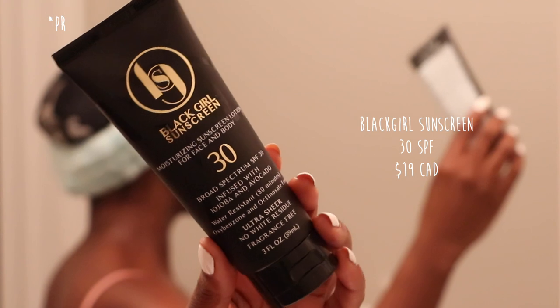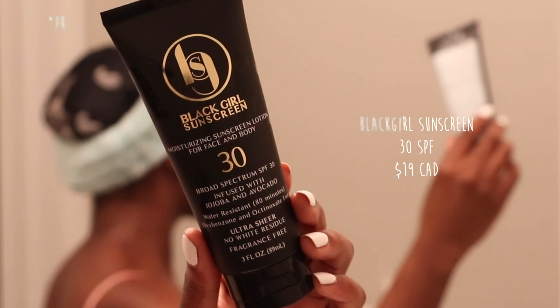Our next product is sunscreen. This morning I'm going to be using the Black Girl Sunscreen, the original SPF 30, putting that all over my face. Honestly, if you do not look like a glazed donut when putting on your sunscreen, you are not doing it properly. Don't forget your ears, around your eyes, or your lips — don't forget anything. This one is going to look a little shiny at first, but it's going to go all the way down.